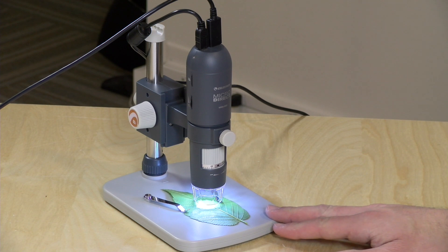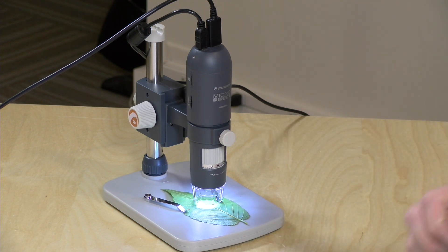Hey everybody, it's Lon Seidman and we're taking a look today at a microscope. This is the MicroDirect from Celestron and it outputs its imagery at 1080p at 30 frames per second.